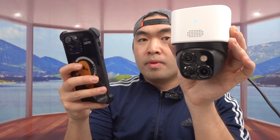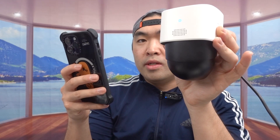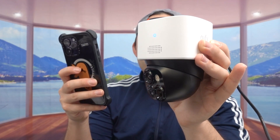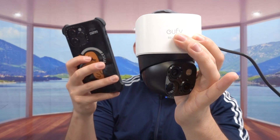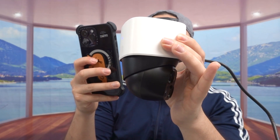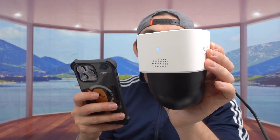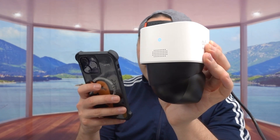Bringing it back up — if you bring it left and right, that's how far it goes each way. It definitely gives you very good coverage. Feel free to turn left, right, up, and down to get full coverage throughout everywhere when you use it. Let me move it back to the front.